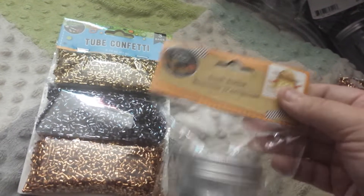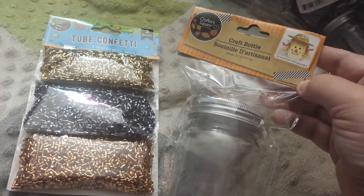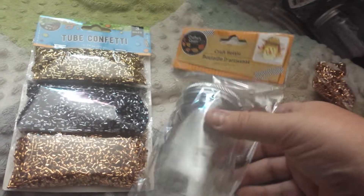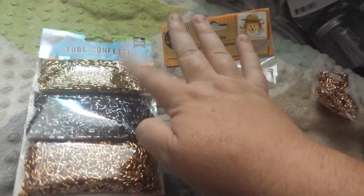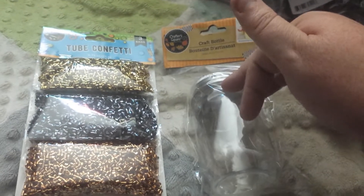So I got these jars — the craft bottles. I found these in the Thanksgiving section. And sometimes they have them out for Valentine's Day or what have you. But I thought, you know what, I could put like all four — or three, however many — each color in here, like three or four.